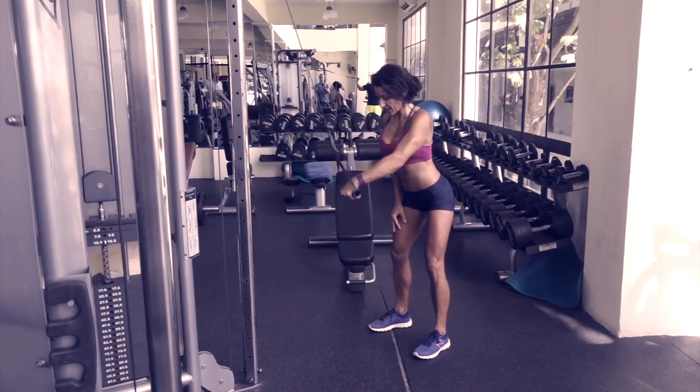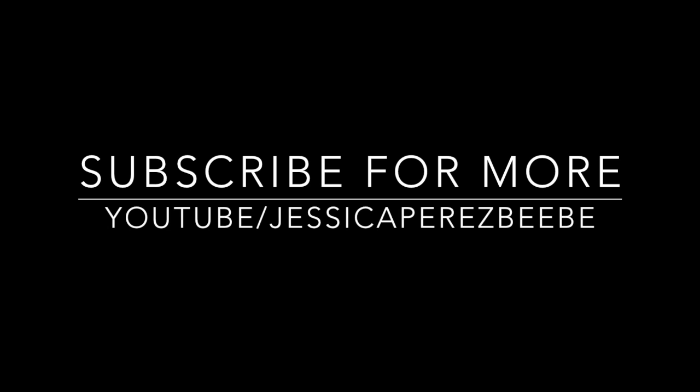Okay, this is going to be a little bit easier for us to see.